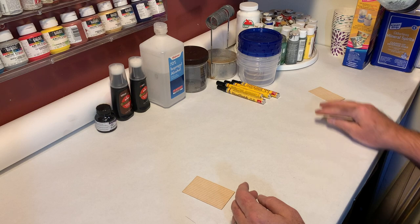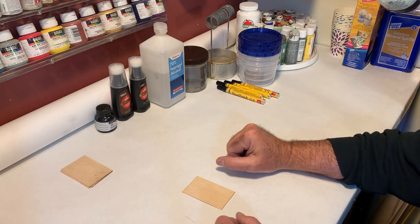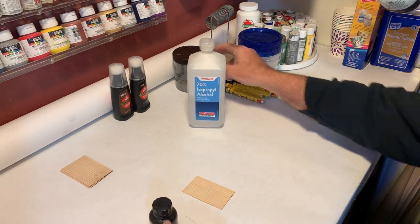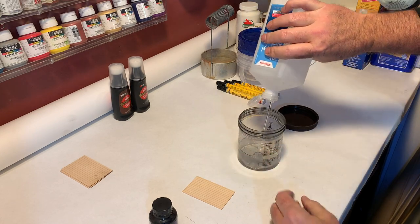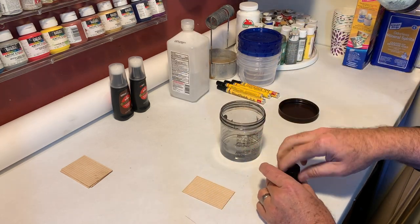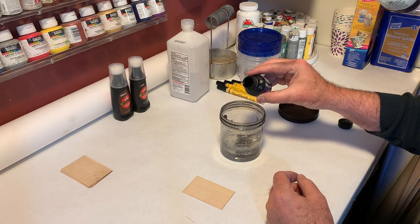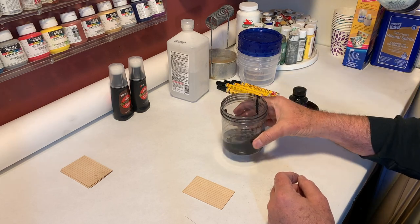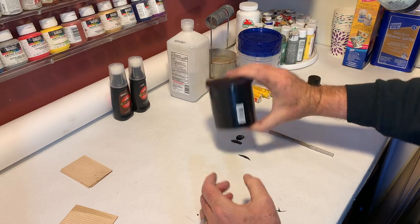One of my favorite stains to use — and if you've watched any of my build videos you've probably seen me use this particular concoction a lot — is a mixture of 70% isopropyl alcohol and black India ink. I'll show you exactly how I make that; I need to make up a fresh batch anyway. So let's put some rubbing alcohol into a sealable container. The measurements aren't as important as just getting the shade that you want. Now I'm just going to take and put a couple of drops of black India ink into that mixture. Just mix that up.